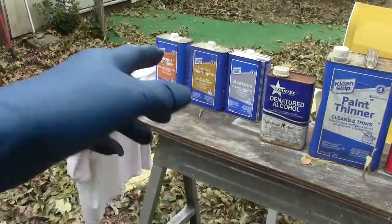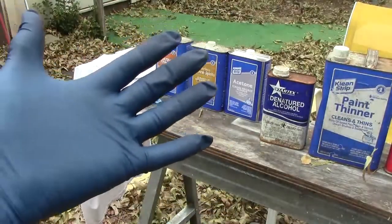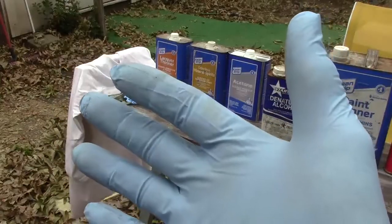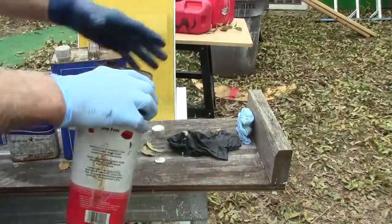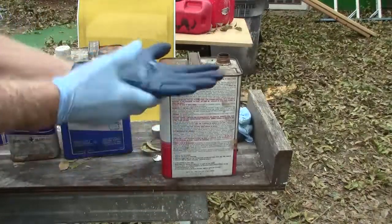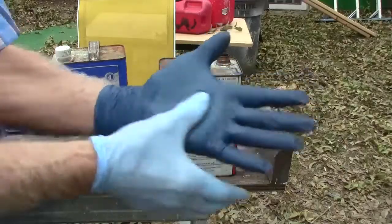Each one of these fuels and thinners I'm going to pour on each one of these gloves. This one is a seven milliliter and this is a five milliliter. I'm going to rub it in like I'm working on something.